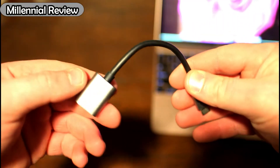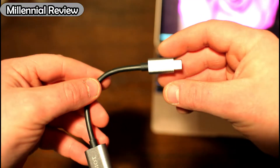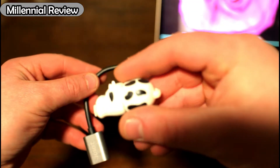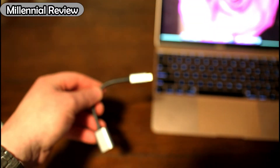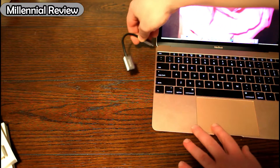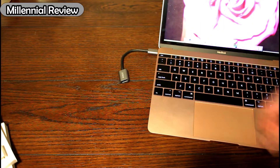We've got our USB adapter here. Let's go ahead and plug it into the computer and see if it reads our little thumb drive that we're going to use to check its function. All you do is plug it in — we've got a MacBook going on right here — so it plugs in like normal.